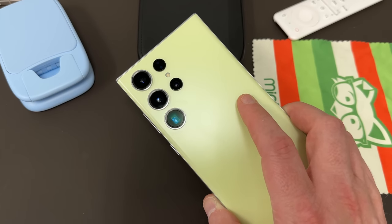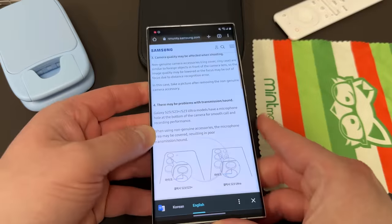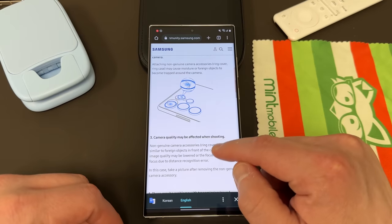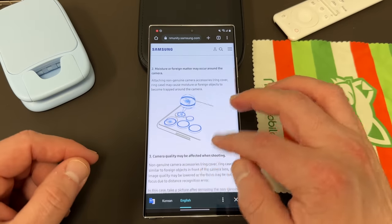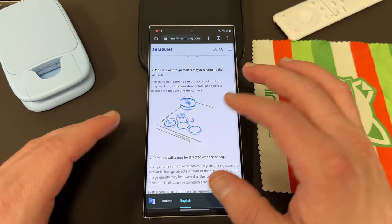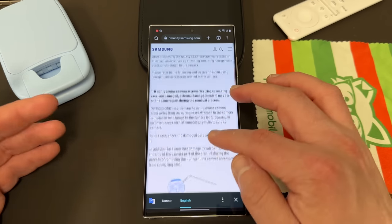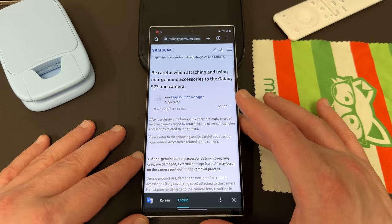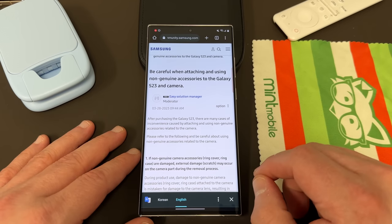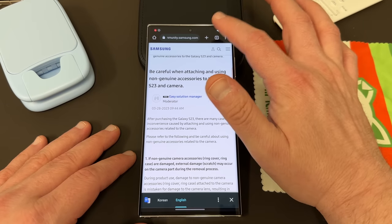I think it is important to note that some of these things are in fact true, and it's one of the reasons why I don't actually use those third-party lens protectors. Quite a few case companies sent them to me and it's just something that I don't do. You can see they show a picture of stuff getting trapped around the camera because stuff gets under the cover, just like it does on a regular screen protector on the front. So Samsung reminded me about it and I figured I'd go ahead and talk about it with you guys today.